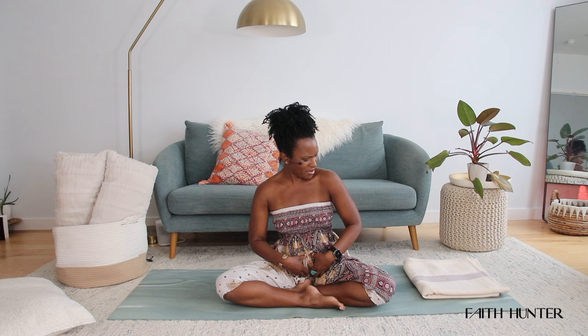Hello, beautiful one. My name is Faith Hunter and I am so delighted to bring you a short yoga practice for releasing tension as well as letting go of any stress through your lower back and your hips. So let's get started.